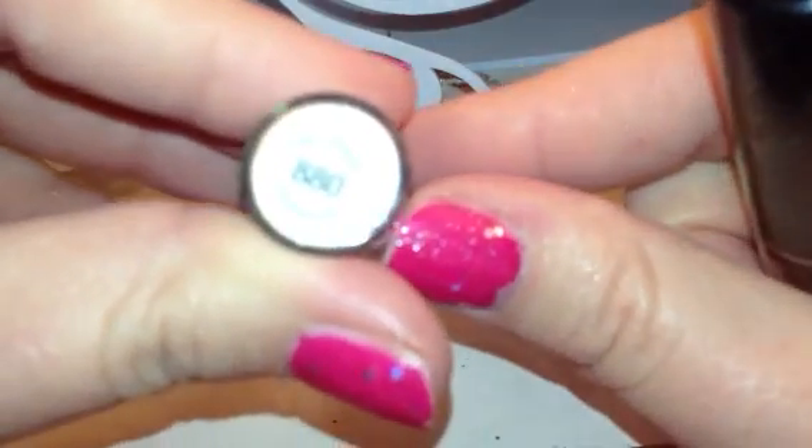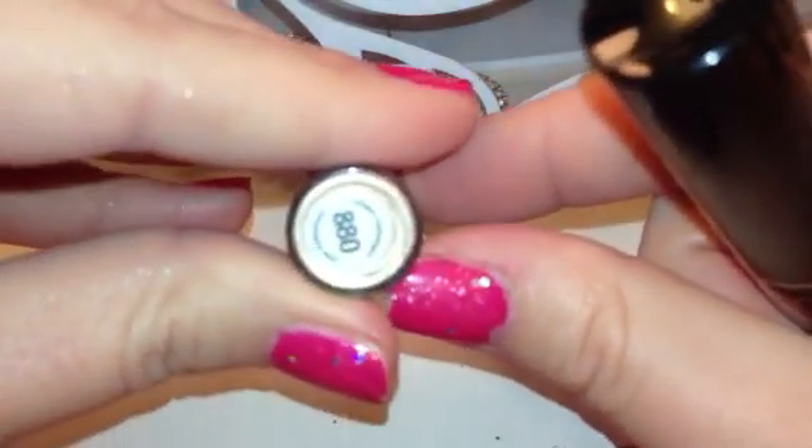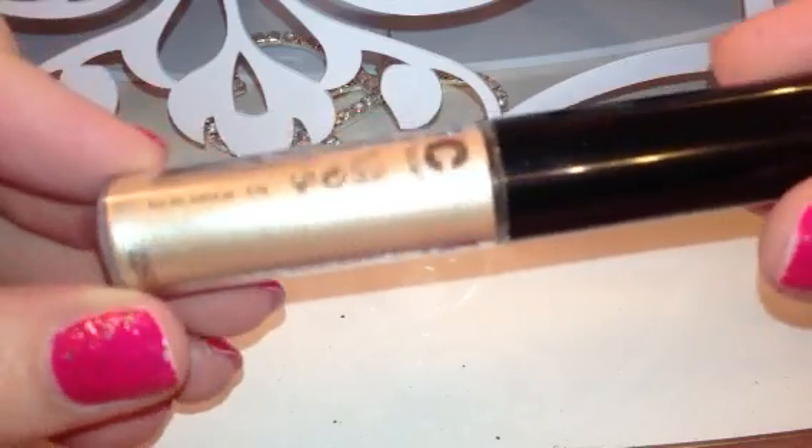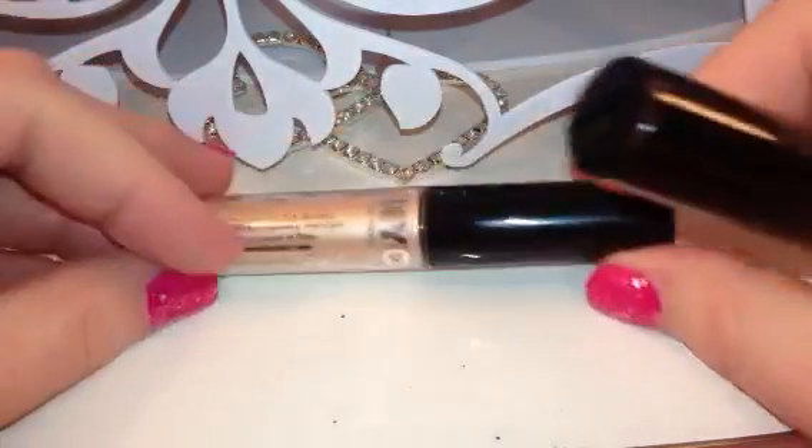The other color that I got is number 880, and it's called Golden Champagne, and this makes a great little highlight color. It really is like a golden champagne — they're right on with their names.